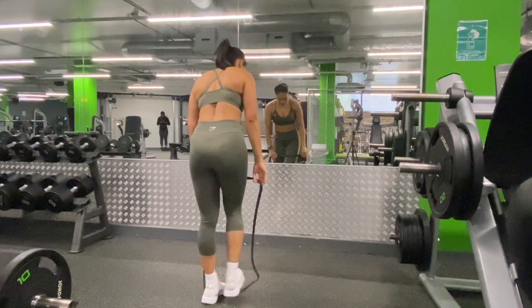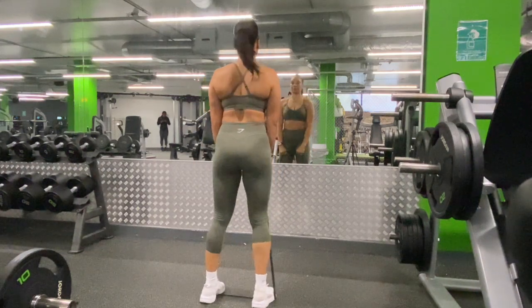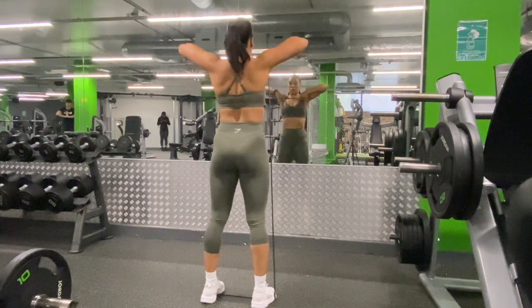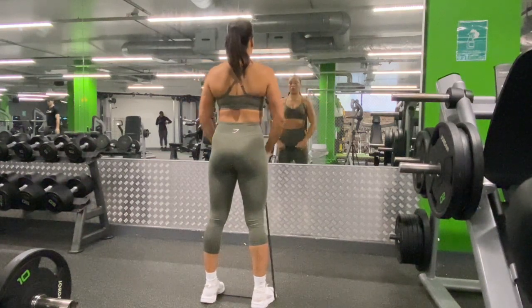For these dynamic stretches, I am using a medium resistance band which has a resistance of 13 to 23 kg.